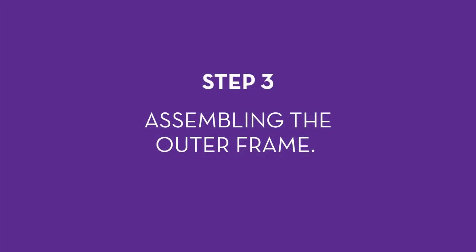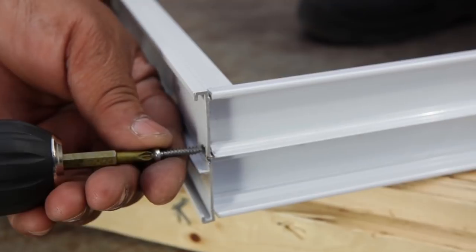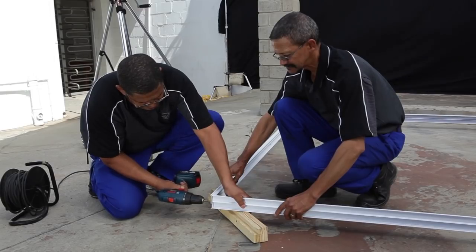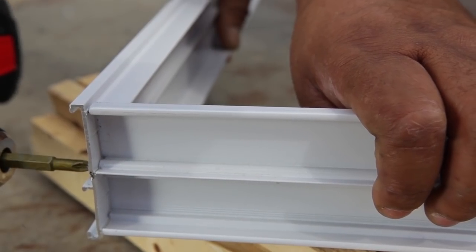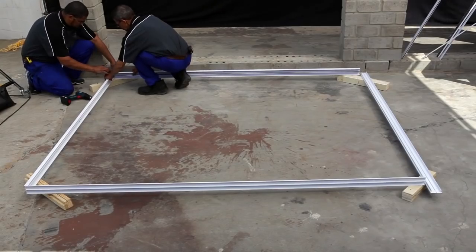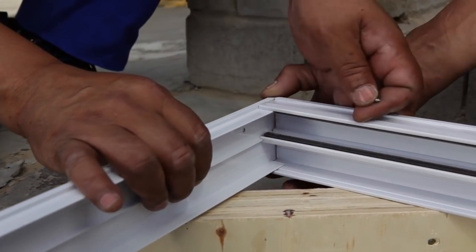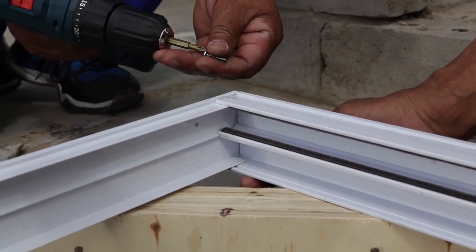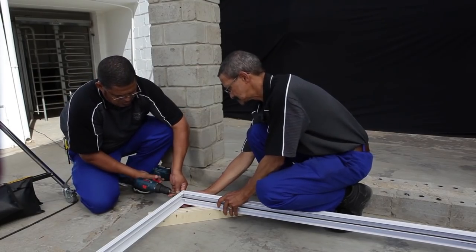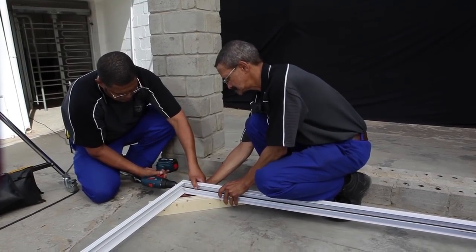Step 3: assembling the outer frame. Slot the four lengths of the frame into each other. Identify which length will be the top, the bottom, and the two uprights of the frame. The two uprights or jams look exactly the same, but one of them has two distinct holes in the middle. The bottom part or sill has a high side and a lower side, and the top part or head rail has two channels with wool pile in it. Secure each of the four corners with a 25 millimeter screw supplied with the product — when properly secured, the screws will pull the sections together firmly.